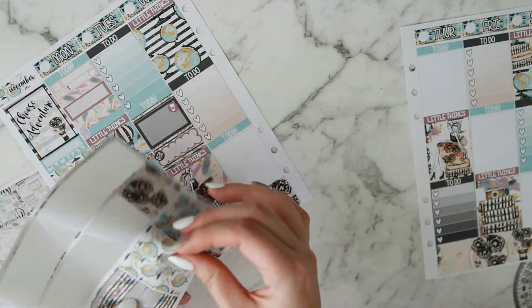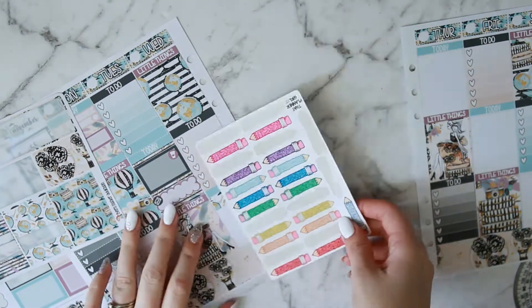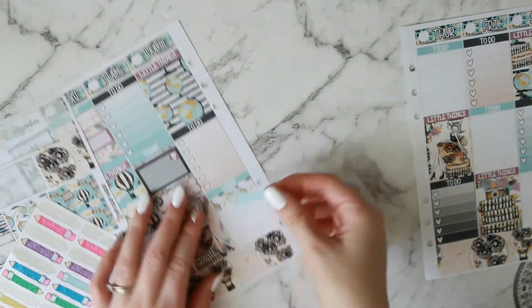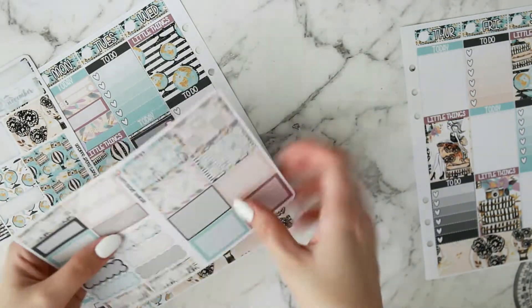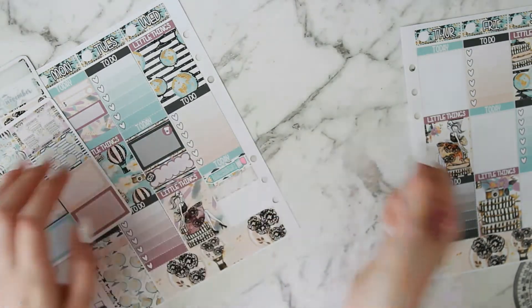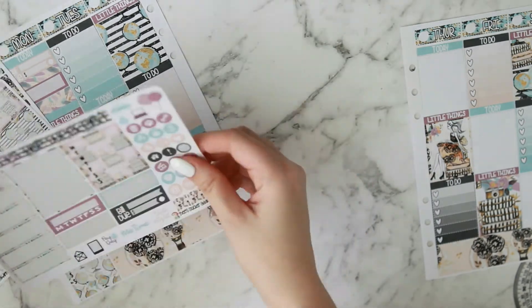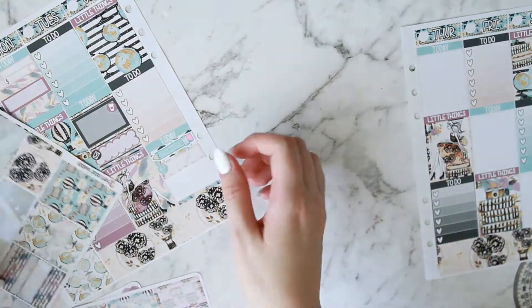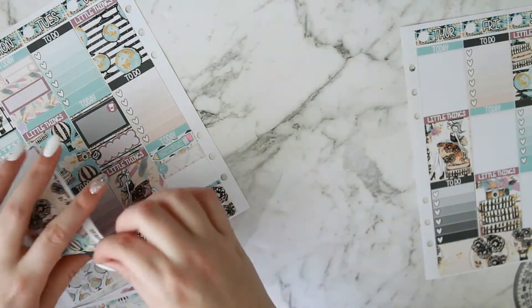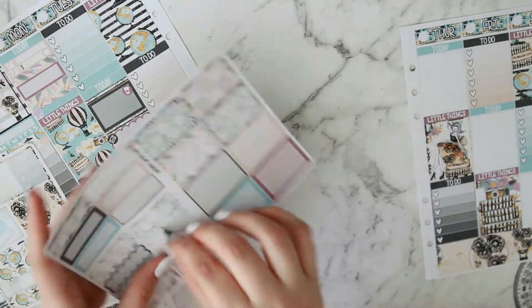Moving on to Wednesday — I put in a large piece of washi for my son's daycare and use the That Planner Girl glitter pencil as usual in light blue, which matched really nicely. Then I put in a quarter box for a doctor's appointment that day, taking the stethoscope icon from the kit. Then a little more washi and another scalloped label for groceries — I couldn't find anything in this kit to really work for groceries.